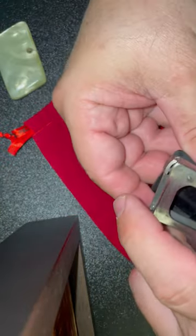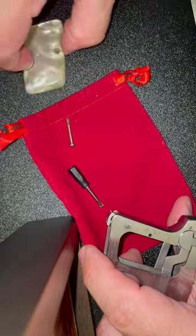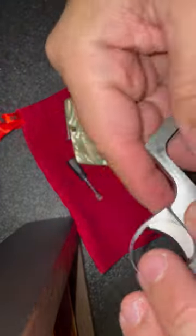Handle comes off, other handle and screw comes off. You can see them there.